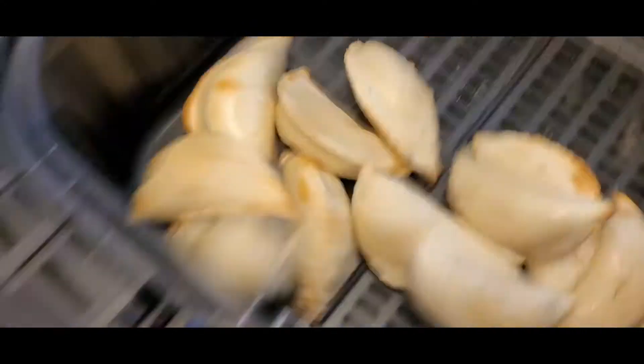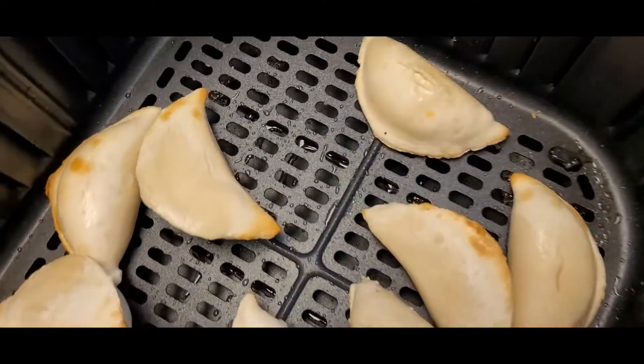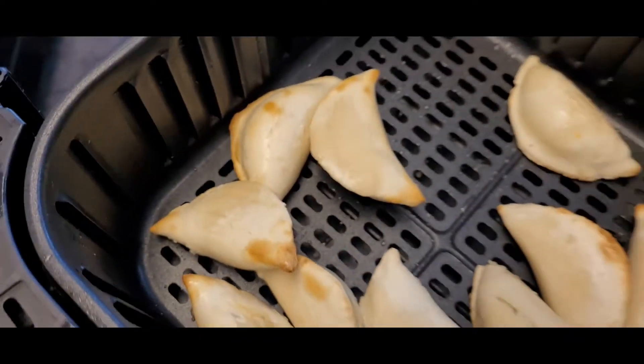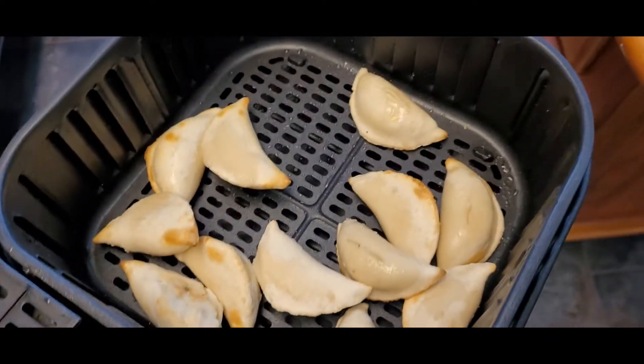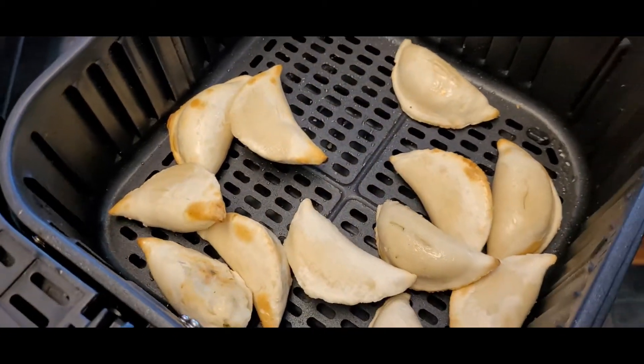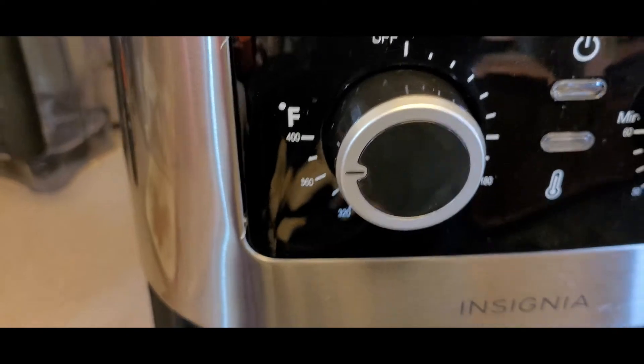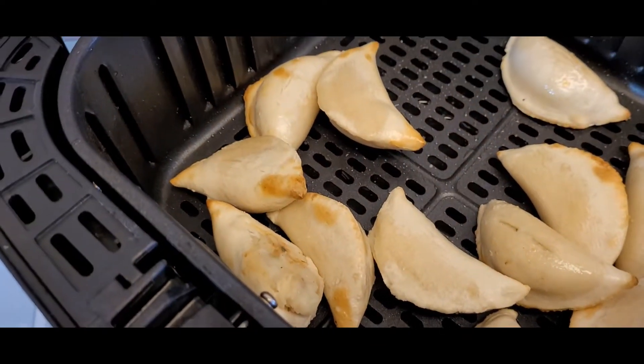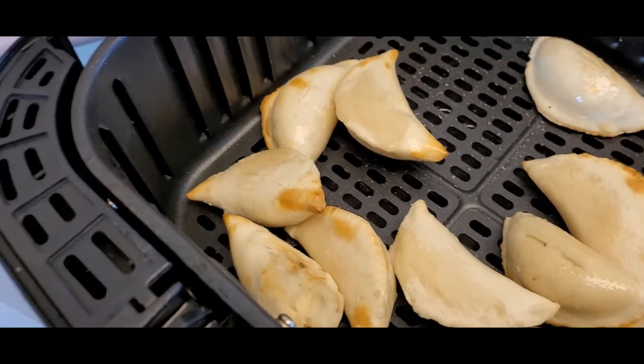I'll shake those up, but they look like they could be done in about 5 minutes. Some of them are already exploding, so I think that's about good for the pierogies. I had it on 400 degrees, which is the highest it can go — it may have been too hot. But let's try the tater tots now.